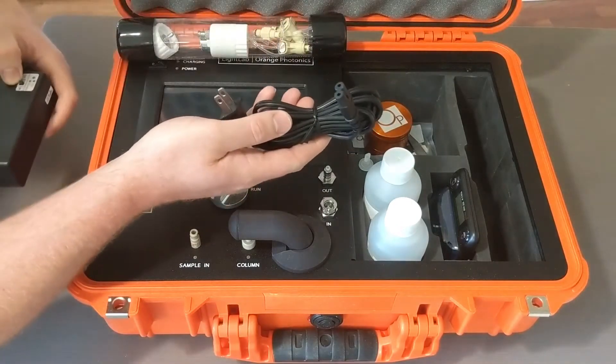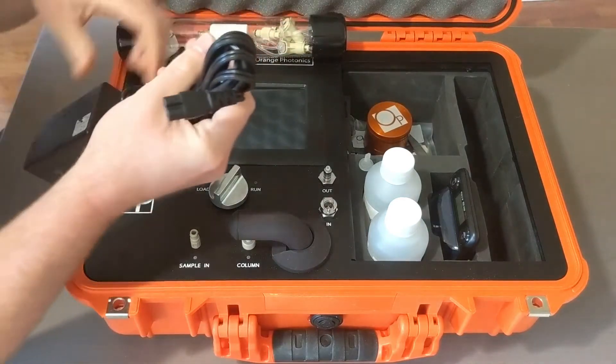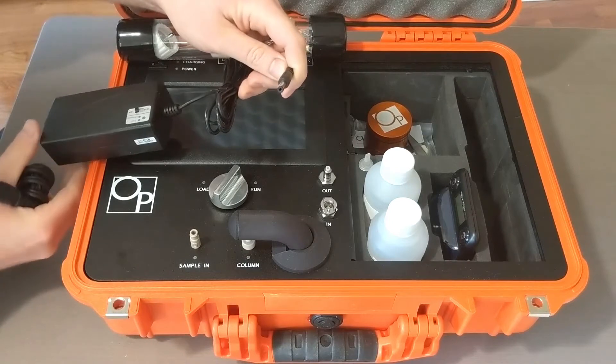This part is going to plug into the wall, and that connection will plug into the back of your power supply. From your power supply, this connection is going to plug into the back of the Light Lab to power it.